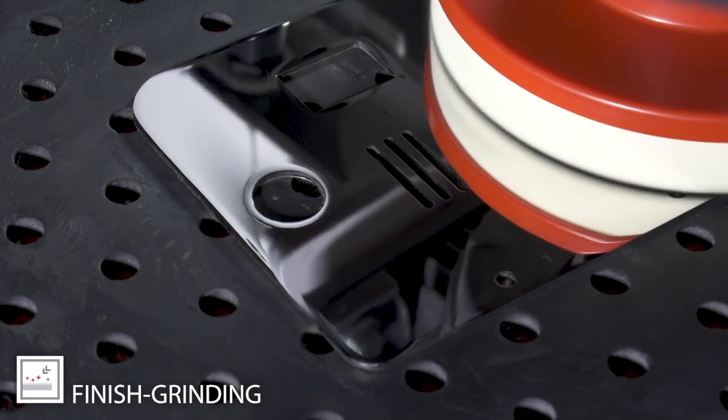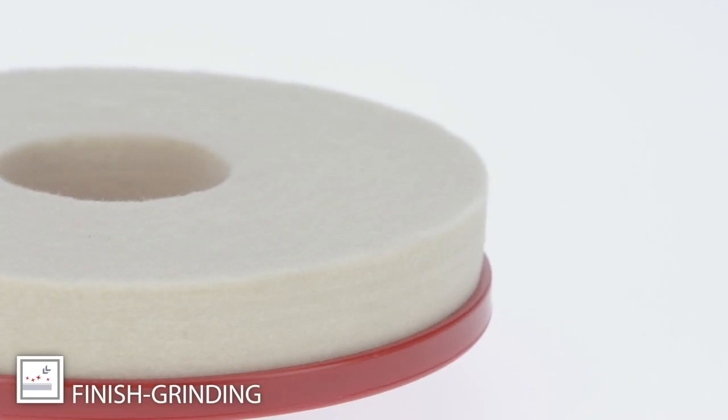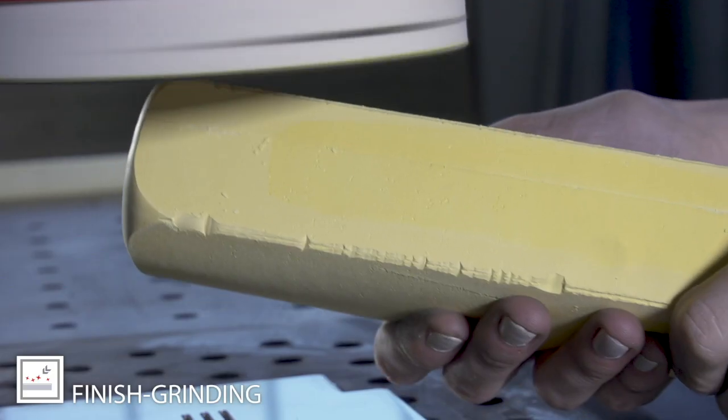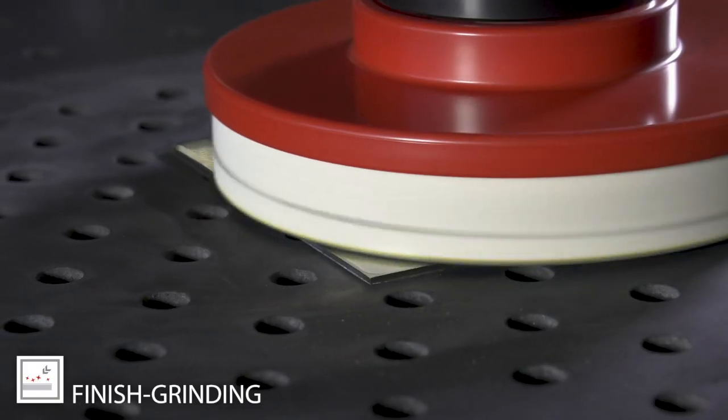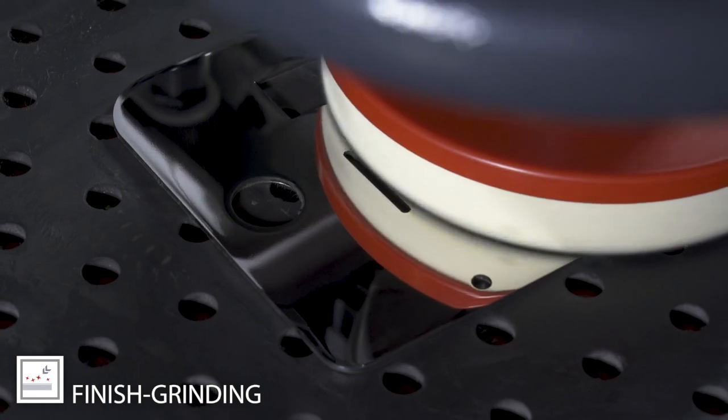If you want to achieve a gloss finish, we recommend our polishing discs. Depending on the gloss level, we have different densities of the file. In combination with polishing paste, you can get surfaces up to mirror finish.